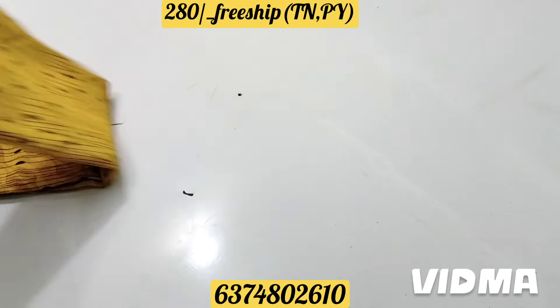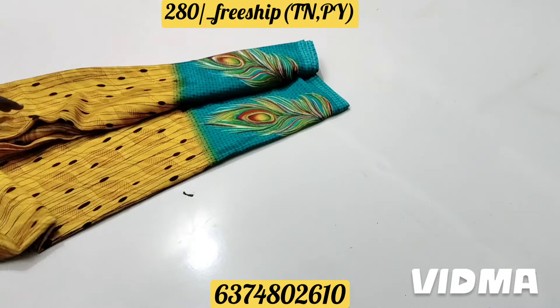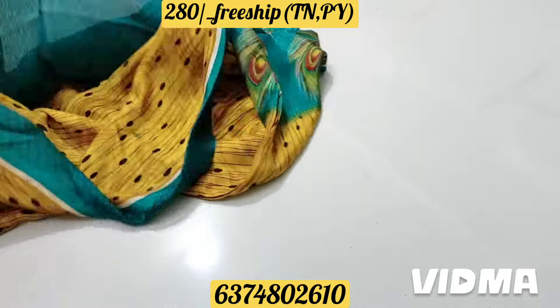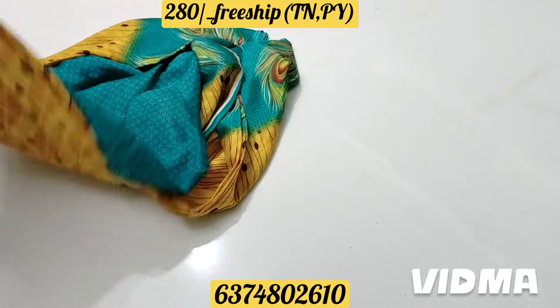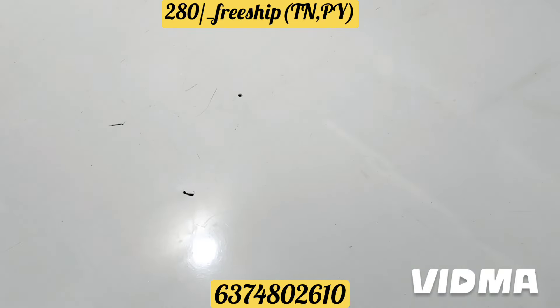This is a design with a mustard and blue color combination. The yellow color is a feather. This is a blue color combination. This is a contrast blue color. The orange color is very beautiful.